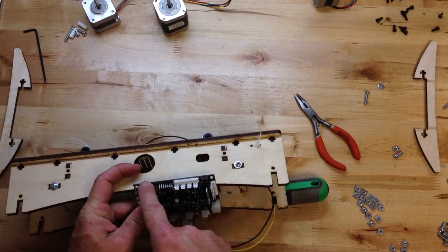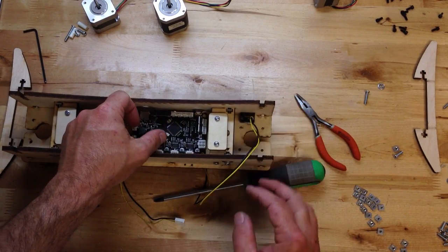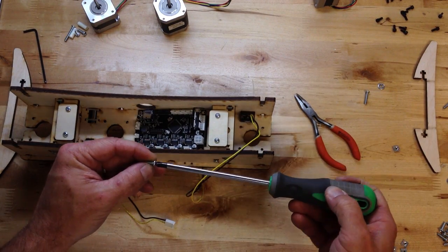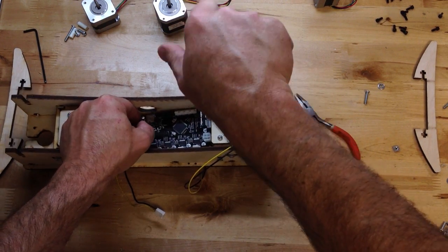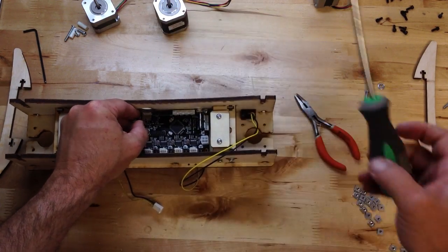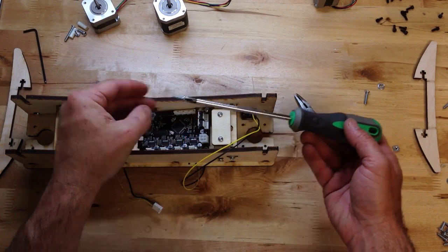You're going to line up the SD card with the big hole, the USB with this hole, and you can use just a simple no-washer half-inch screw — 6-32 — and that will self-thread. Leave it loose for now. Another 6-32 screw.